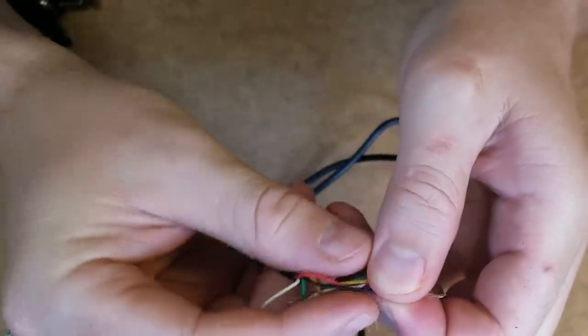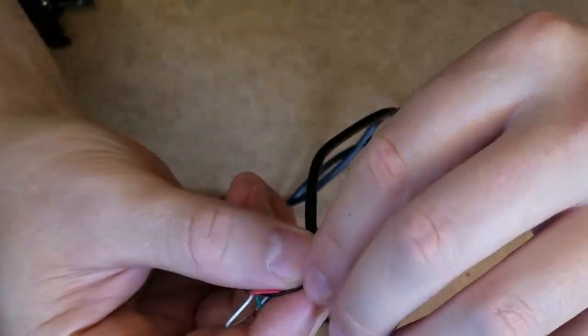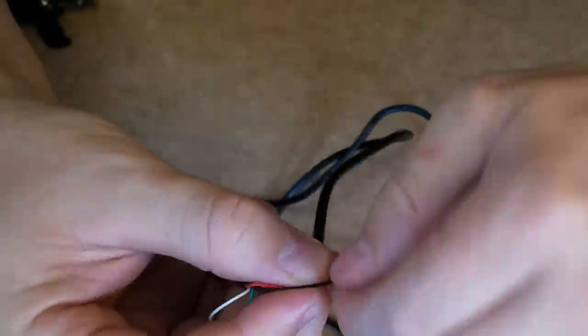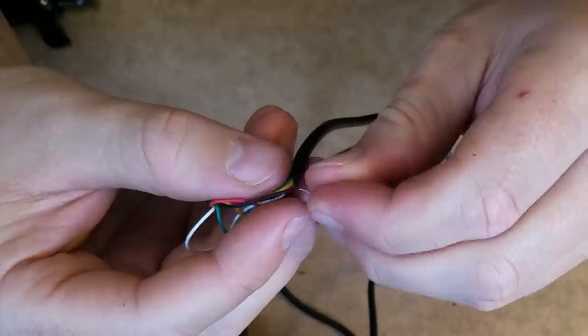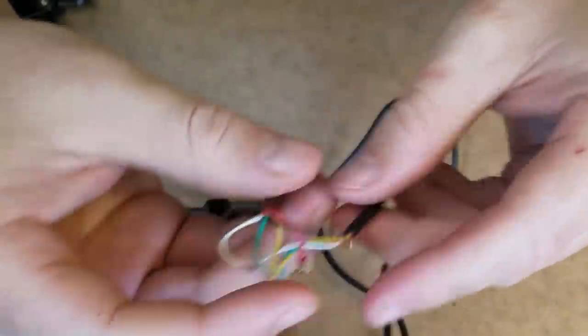There we go. Okay, almost done guys. Then we're gonna reach for the black one here — this little guy — because I really screwed this one up. We're gonna hold them together, try to hold them together right there, and twist — do the twist. Okay, there we go, just like that. Fold them, okay.